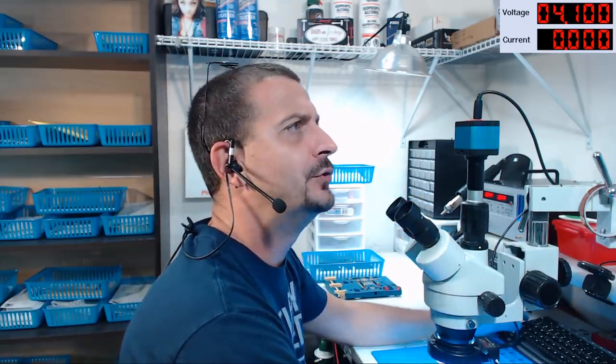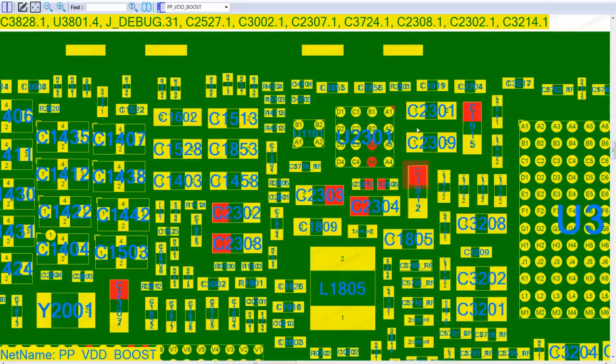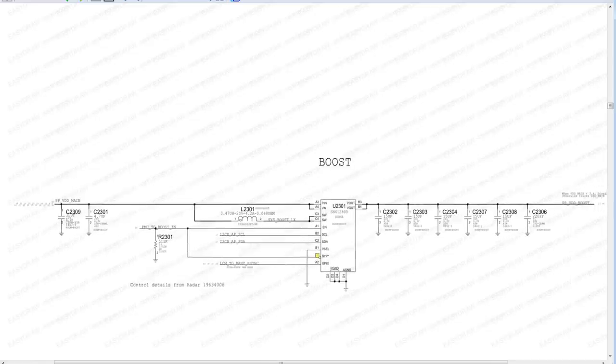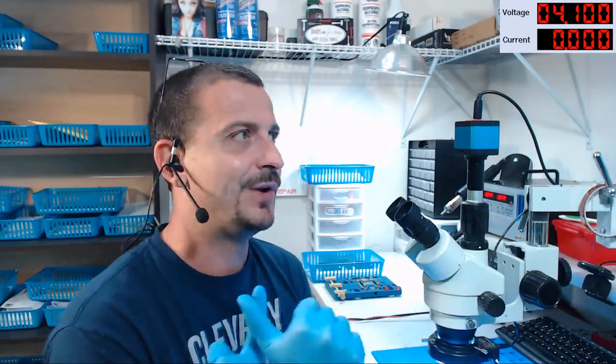Now if there is also a short on VDD boost, let's have a look at the schematic for U2301. U2301 takes VDD main and turns it into VDD boost — VDD main goes in, VDD boost comes out. If you've got a short on the VDD boost side, then U2301 is stuck getting hot. So we're missing our little transistor and we've got some fuckery around the VDD boost IC. What do you think the odds of this thing having a boost short are? I cannot count how many of these phones come in with those two ICs missing.